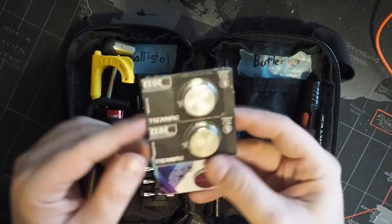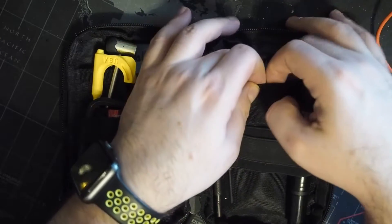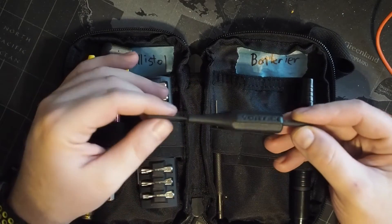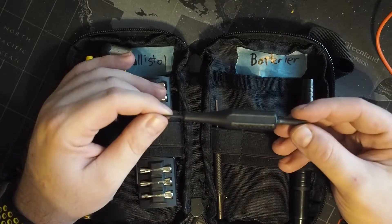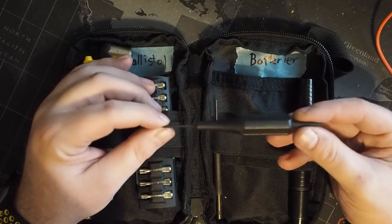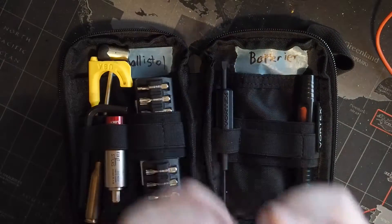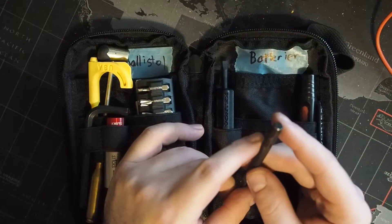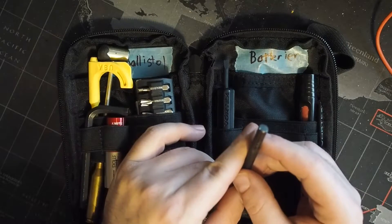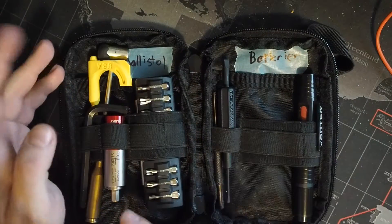In the back I've got batteries, specifically CR2032, which are the batteries that most of my optics use. Next is another Vortex-branded tool — a Vortex red dot adjustment tool that came with one of the Vortex red dots I have. And then there is a 2.5mm and/or 3/32" punch, which is very useful.